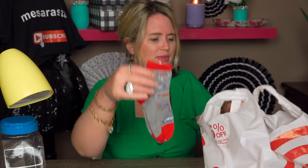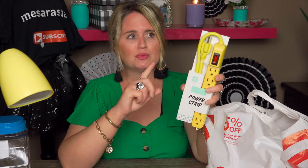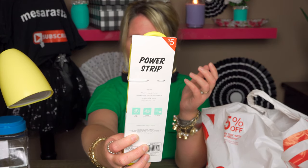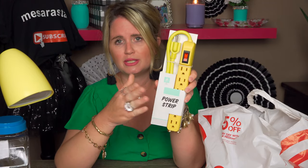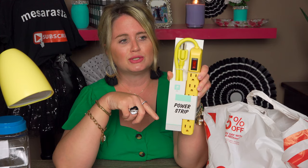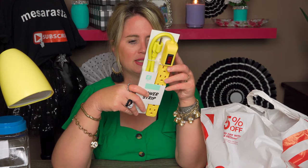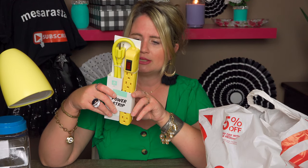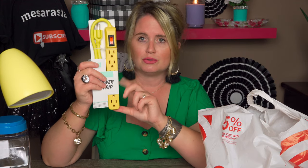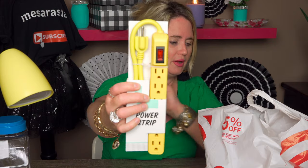Then I picked up this — it was half off. I just love that color. This was normally $5 and I paid $2.50. It's a power strip. It came in orange and this color — I picked this one because I've never really seen a power cord in yellow, so I thought that was fun. It has a lighted on/off switch, six plugs, and is indoor use only. So $2.50.